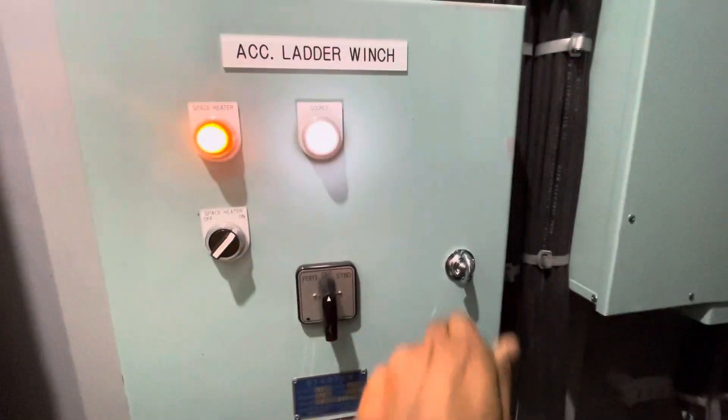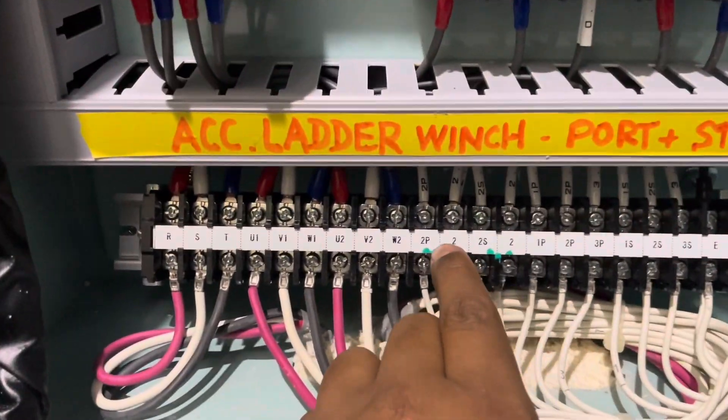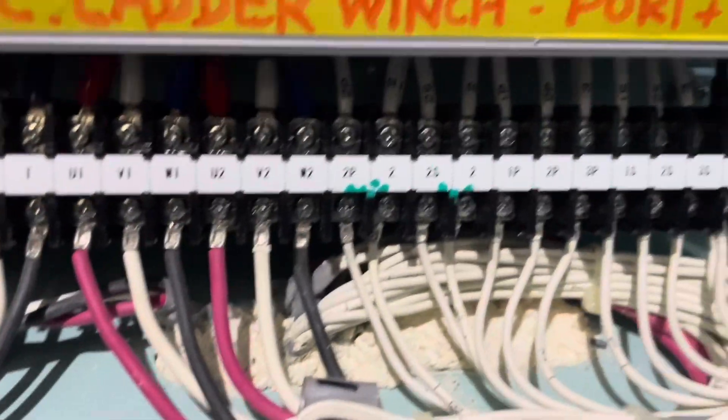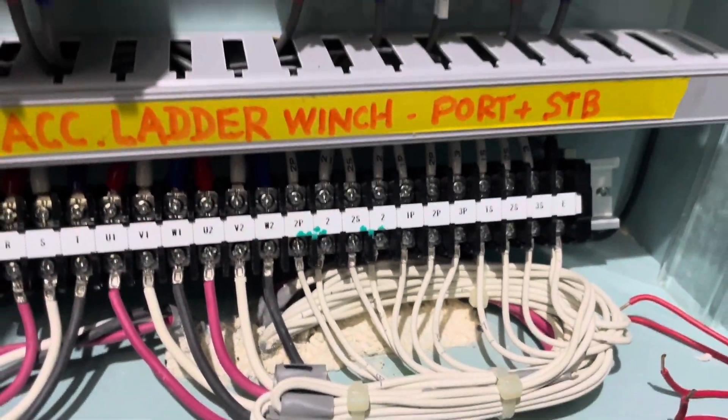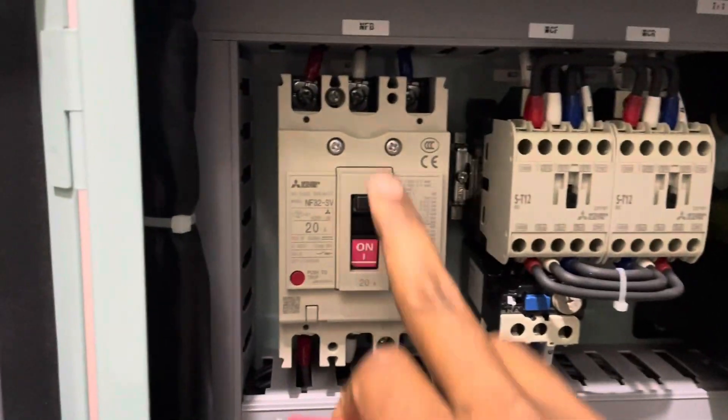As maintenance work is going on the accommodation layers, we are required to bypass those limit switches because these wire ropes need to be greased, which cannot be greased until you bypass those switches. It's a common practice on every ship that you need to, or are required to, bypass those safety limit switches of the accommodation layer.